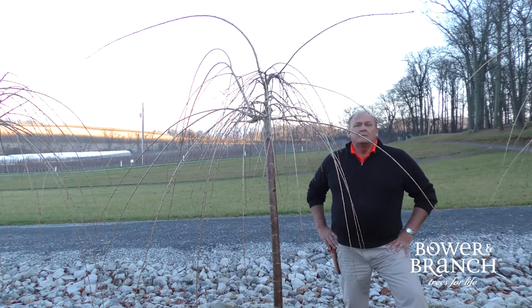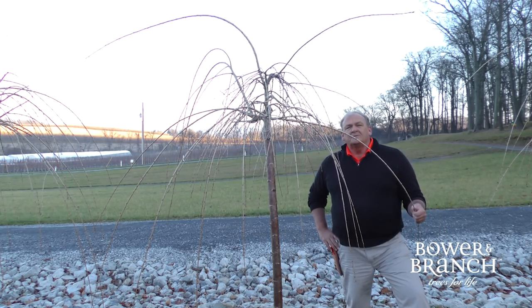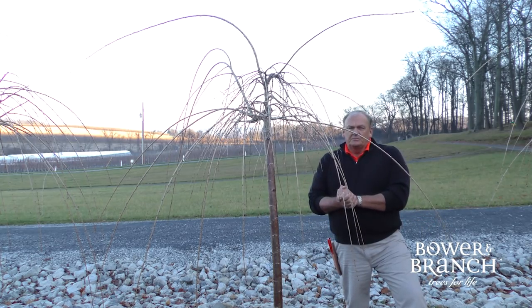Hello, everybody. I'm grower Don with Bower & Branch. Every year Bower & Branch grows and ships several thousand weeping cherries. It's one of the most popular trees we grow, and people are always asking us questions on how to prune.